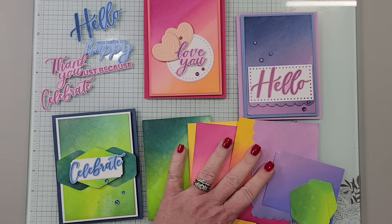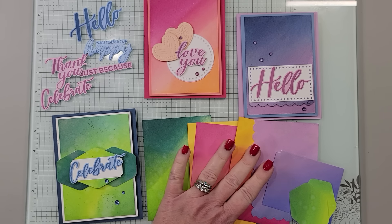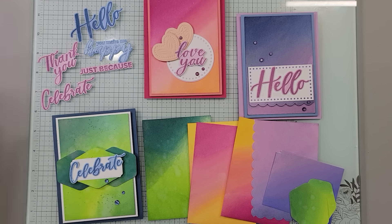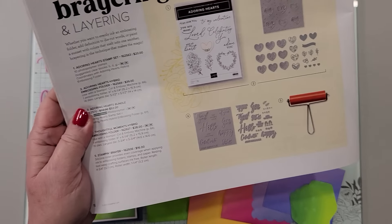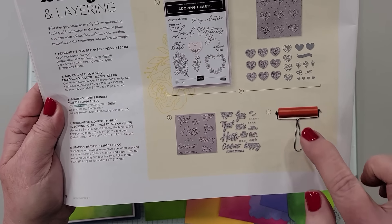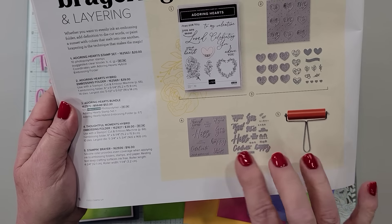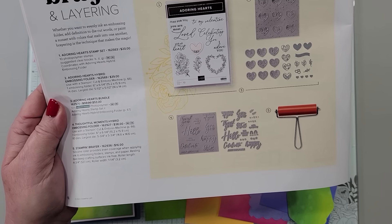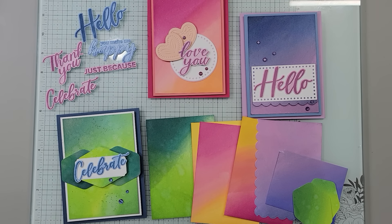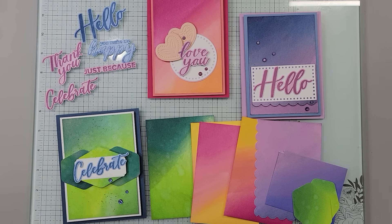This is going to be part one of this video and at the end I'm going to show you how to do this. So if you already know how to use this Thoughtful Moments Hybrid Embossing Folder with the brayer and making these cute little die-cuts, you can just watch the first half of this video. You don't have to continue to the end. But if you'd like to see that, then stay tuned.